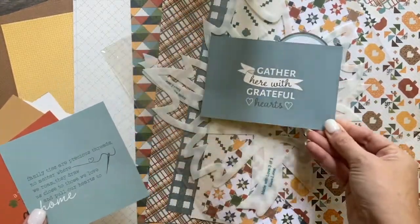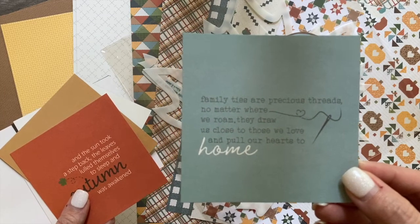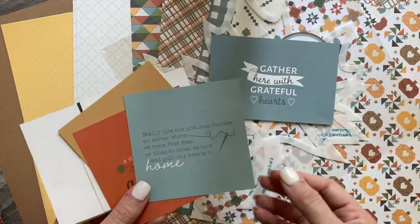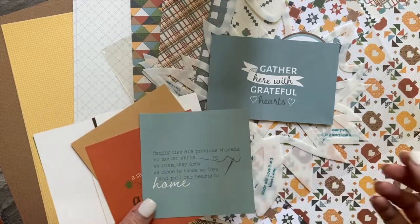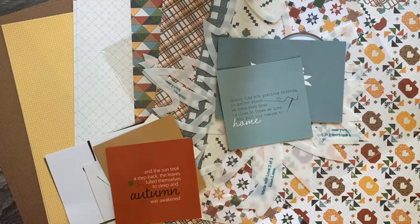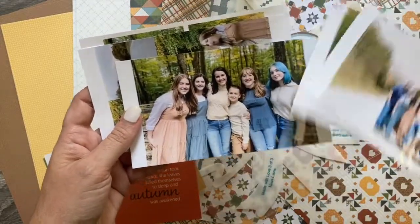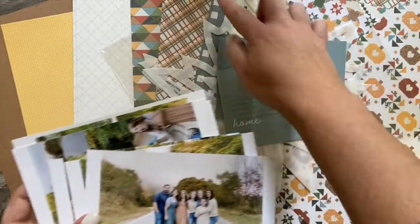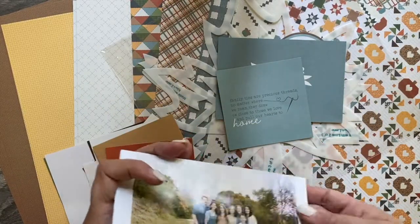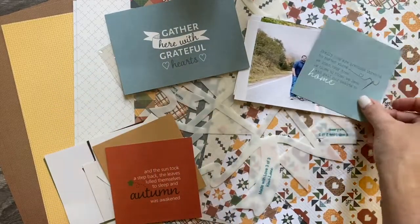They're double-sided, so you can take advantage of both sides. 'Family Ties Are Precious Threads. No Matter Where We Roam, They Draw Us Closer to Those We Love and Pull Our Hearts to Home.' Really pulling on the patchwork aesthetics — so naturally family pictures. I have pictures where we happen to be wearing blue, even my daughter's hair was blue, but there are touches of blue here, and the color palette actually works pretty well. So that's right away one option for me. I'm going to put the family ties there and keep going.